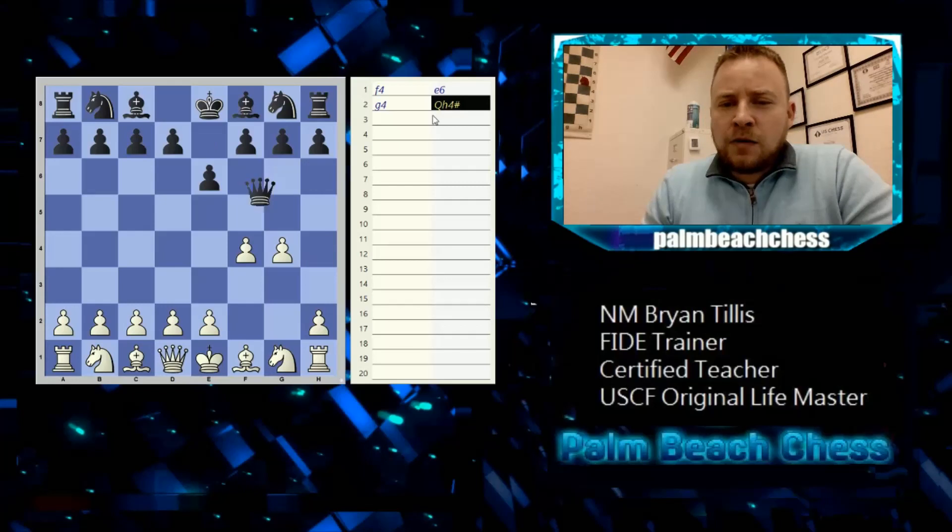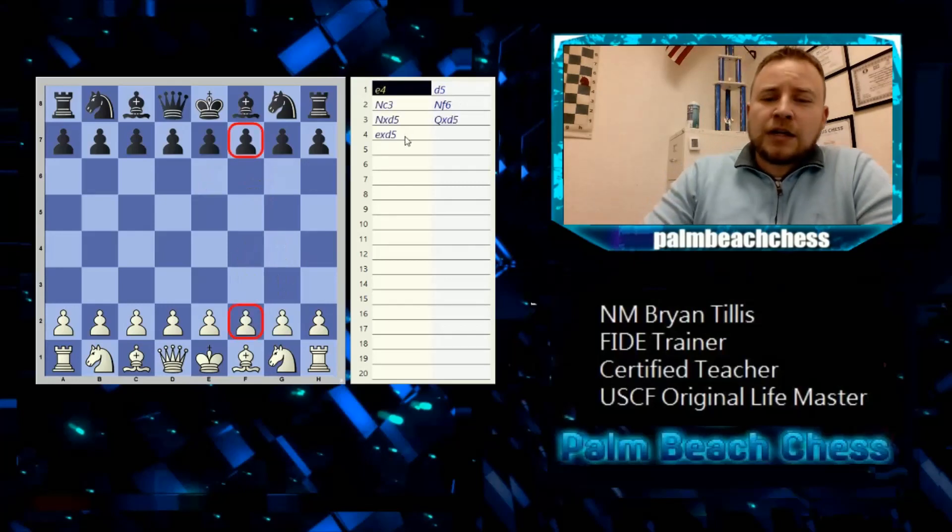Now let's talk about the symbol for castling when we get our king safe. We'll keep it simple.